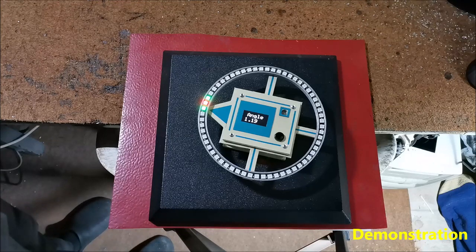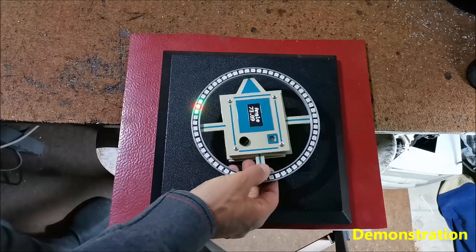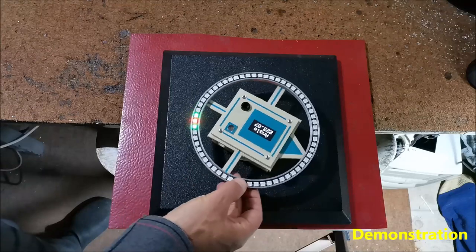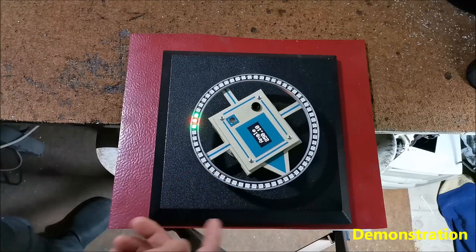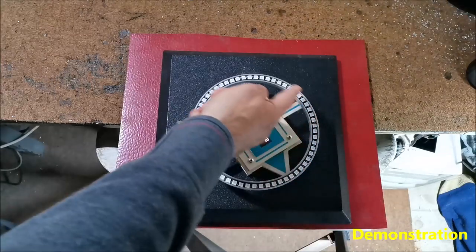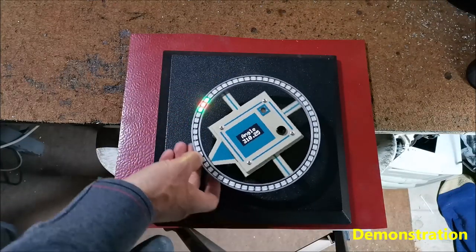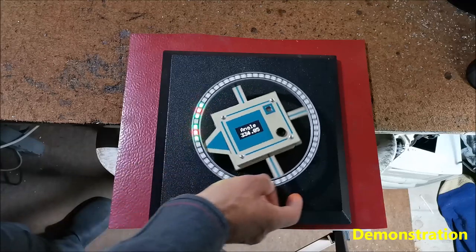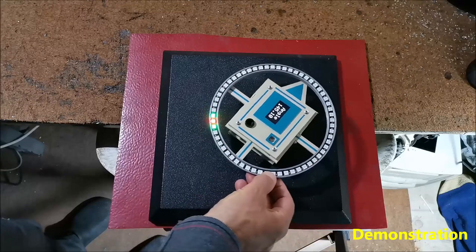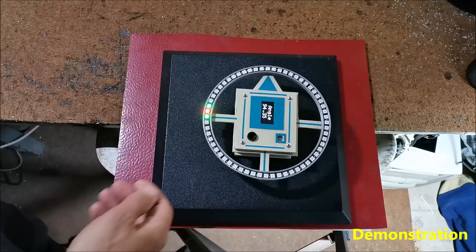Now by rotating the compass around its own axis, the OLED display shows the angle between North and the tip of the arrow at the given moment. For example, now it is 250 degrees. This angle is 250 degrees. As we see, the red LED always points North.